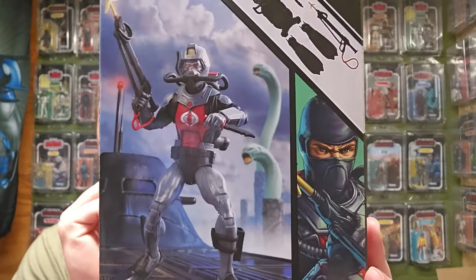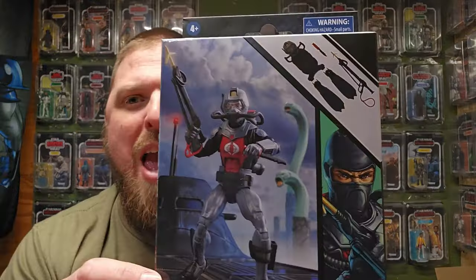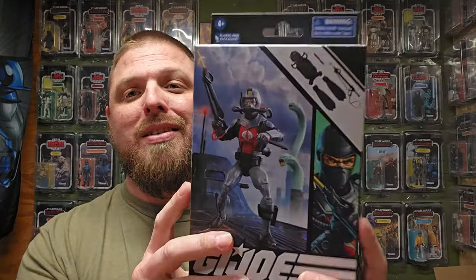This is one cool figure, but man, that was a hard one to get. Amazon, you got to do something about these exclusives — it was like, exclusive to who? Scalpers? Anyways, let's go ahead and get into it.